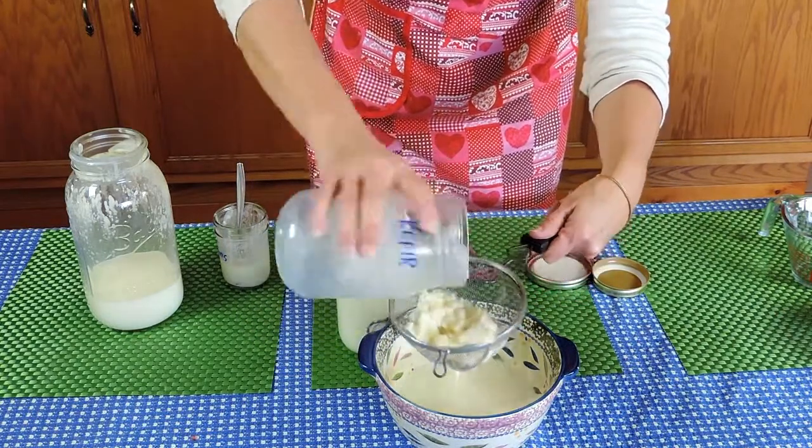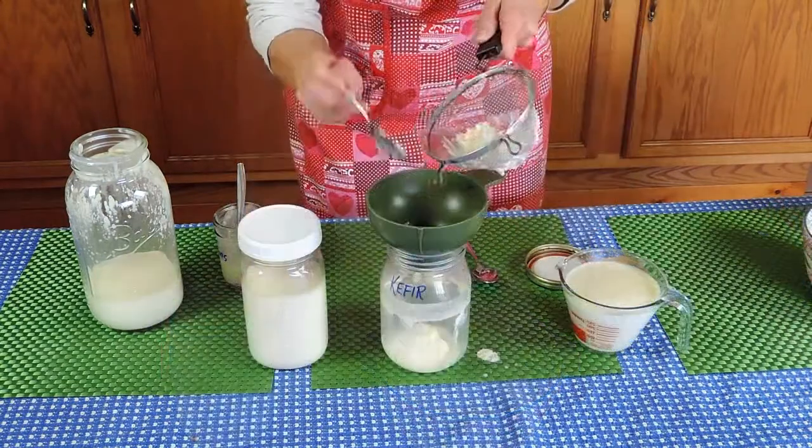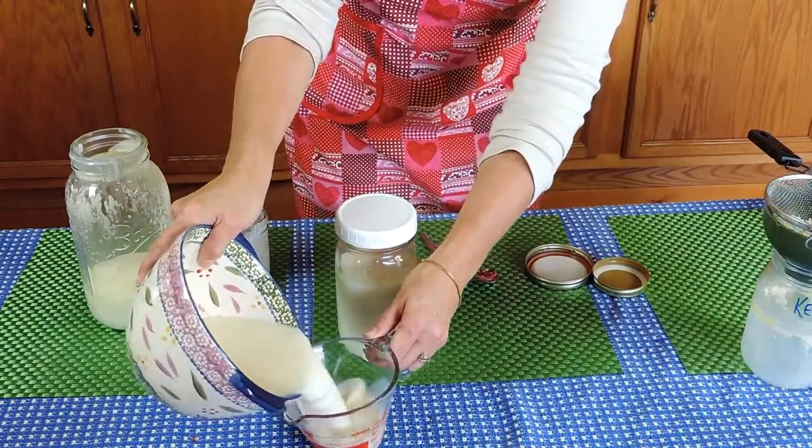Pour your kefir through a stainless or plastic mesh strainer. Reserve your kefir grains in a separate jar for your next batch. Your remaining liquid is your kefir.